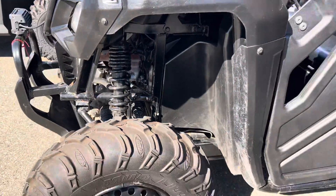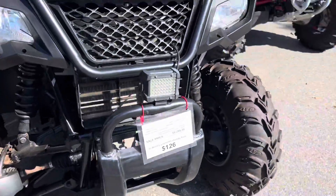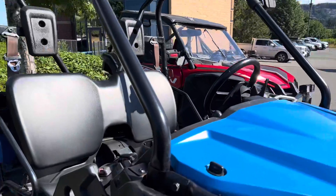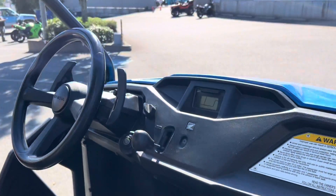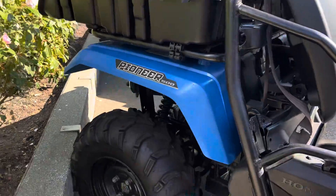You'll notice some marks and stuff. Rubber is good. Got a light on the front. Get up in the mirrors there. There's the seat belts and stuff. We got a dump tray on the back.